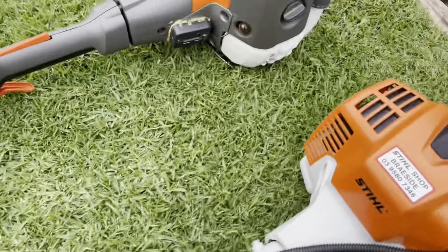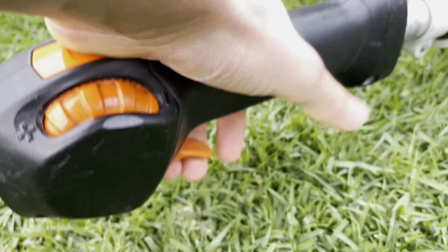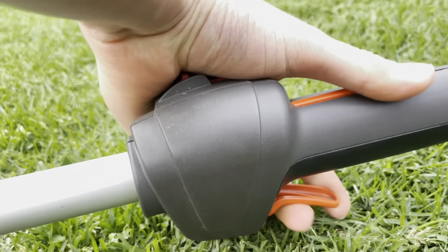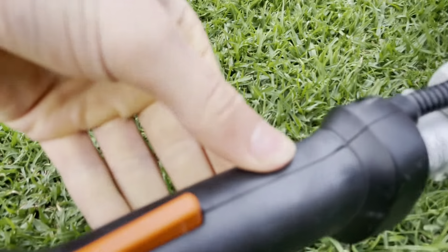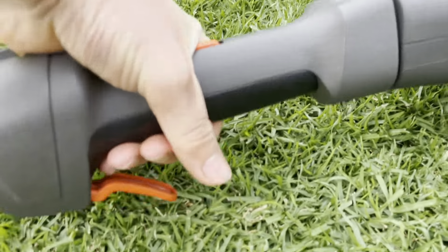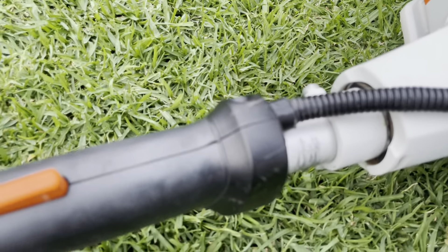The Stihl throttle is quite stubby and small, which I don't mind as I'm used to it from my 131. The Husqvarna throttle is taking some getting used to — it feels a bit plasticky and flimsy, though I have no worries about it breaking. I miss the rubber coating; the Stihl feels a lot nicer in the hand. The Husqvarna throttle also swivels a bit, whereas the Stihl is fixed.